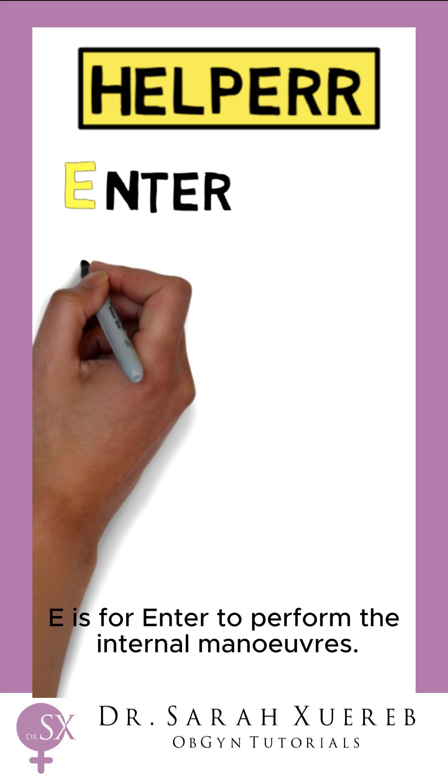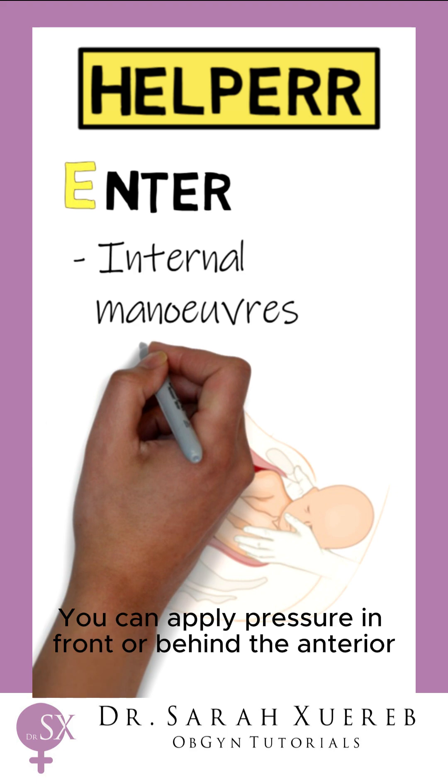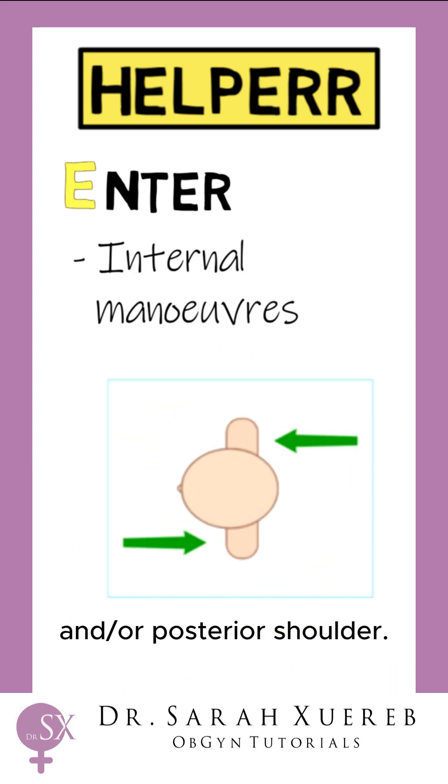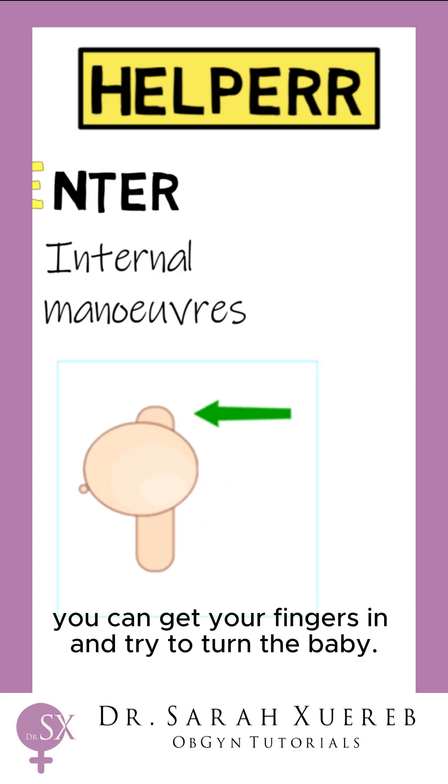E is for enter, to perform the internal manoeuvres. You can apply pressure in front or behind the anterior and/or posterior shoulder — any way you can get your fingers in and try to turn the baby.